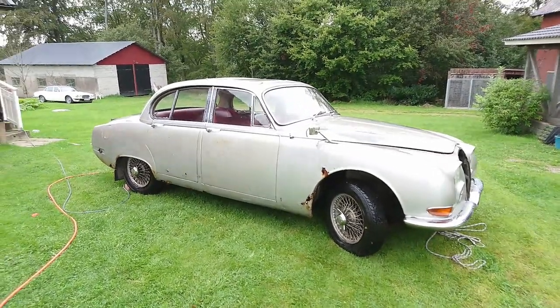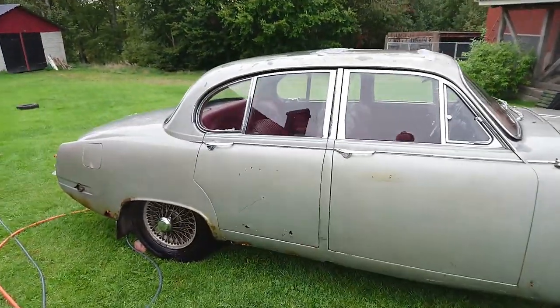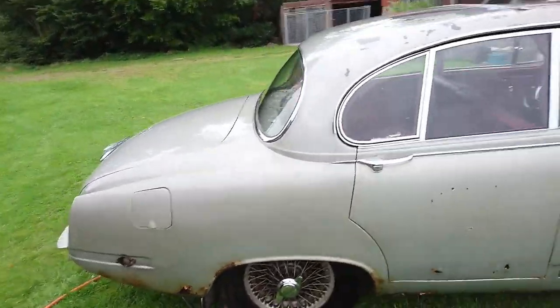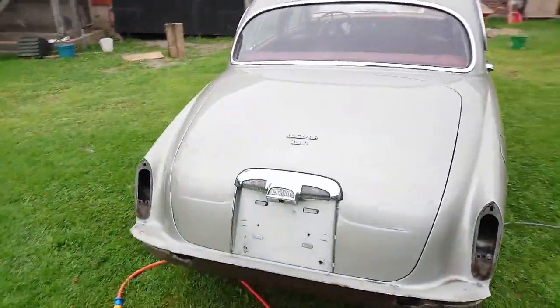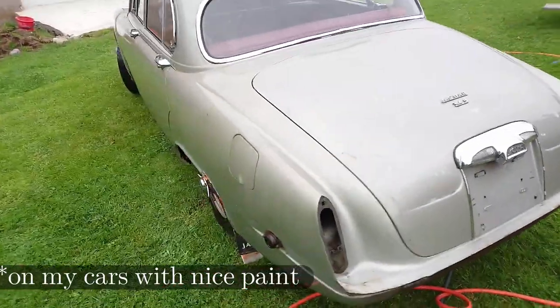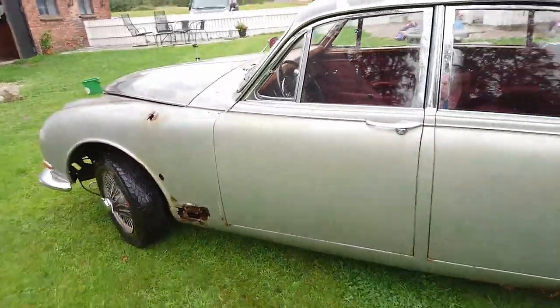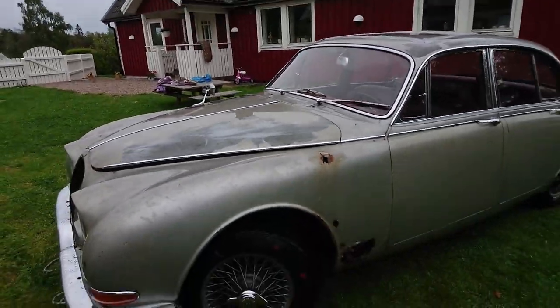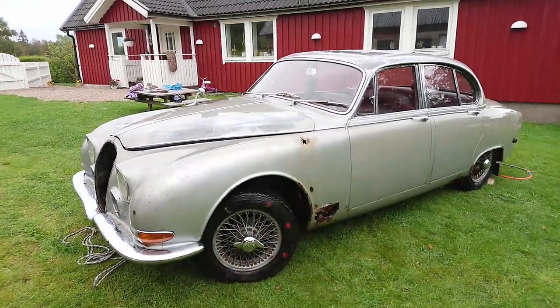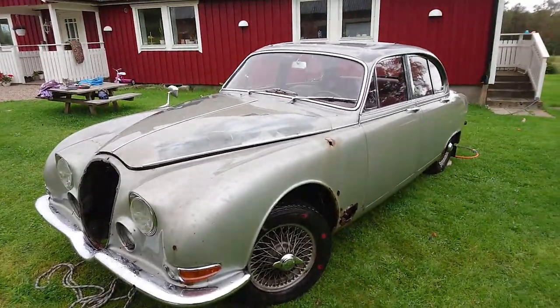It actually came up pretty nicely. I used a towel to wash the car, just because I didn't want to use any of my washcloths that I use on the nice cars. I used an old towel that I could throw away, because this car was extremely dirty and there was no way I could reuse anything I'd used on it. But the chrome actually shines on it again, and it doesn't look too bad.